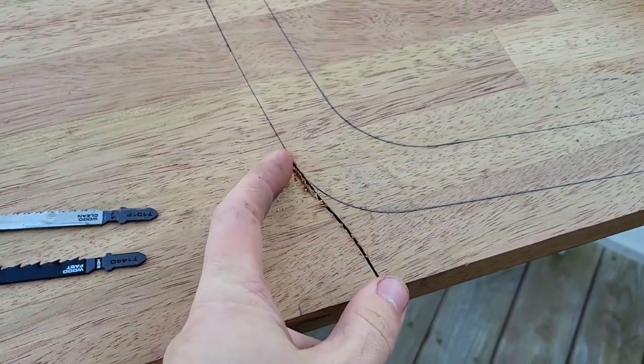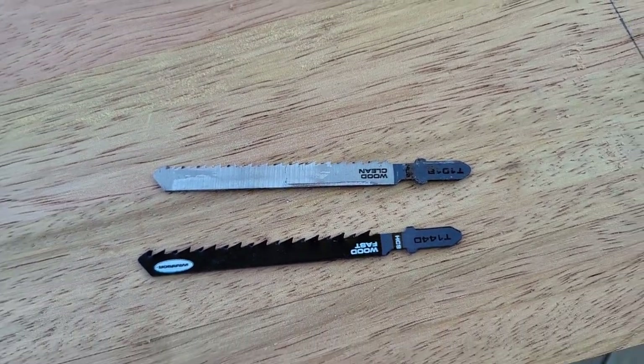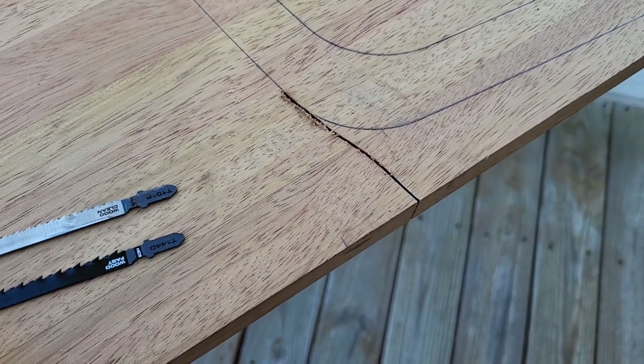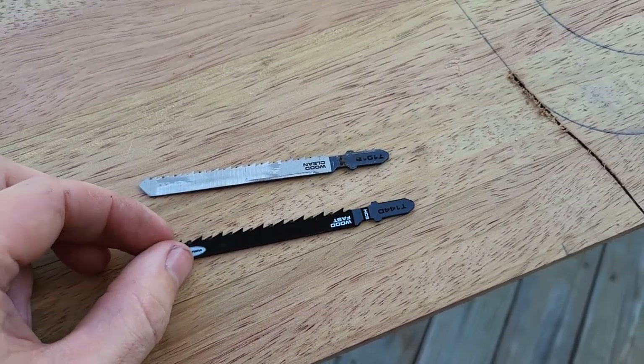I've only cut about three inches and it spit the blade out once, but that's probably my fault — I didn't have it engaged all the way. But that three inches took about 30 to 35 seconds, so not very fast. I'm going to put in a more aggressive blade and see how much quicker it goes.